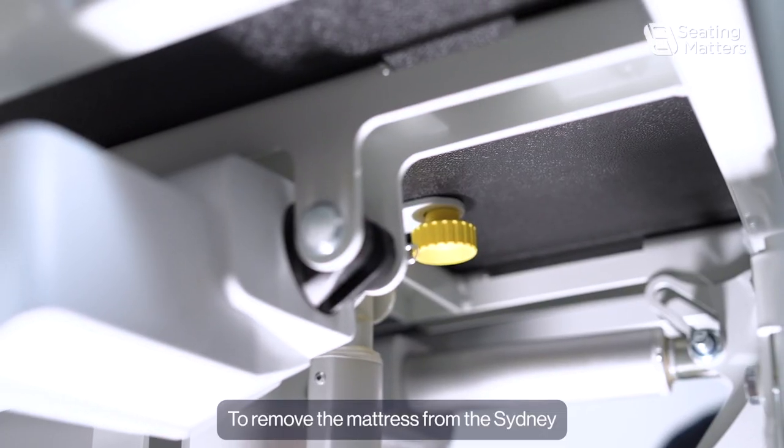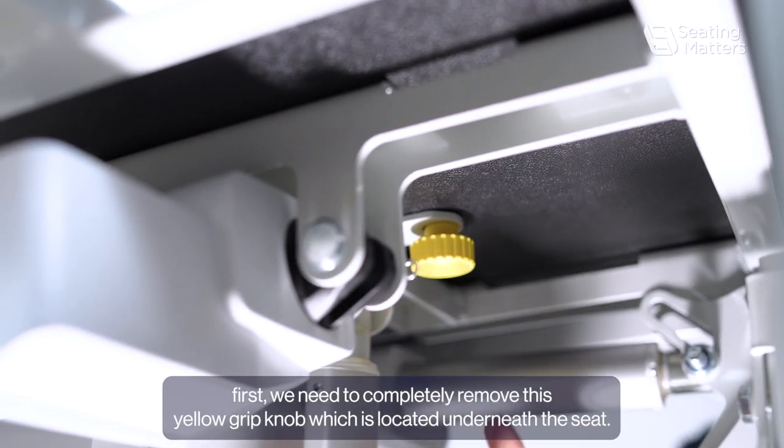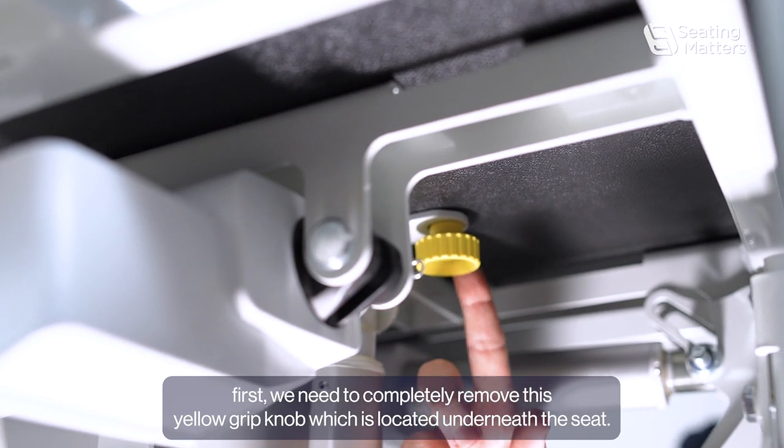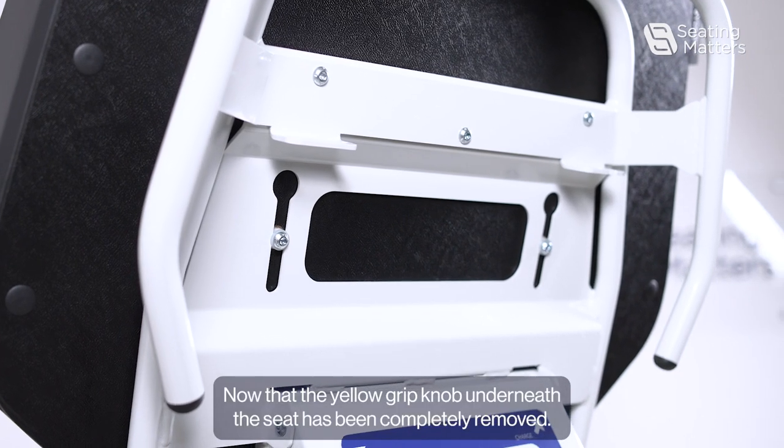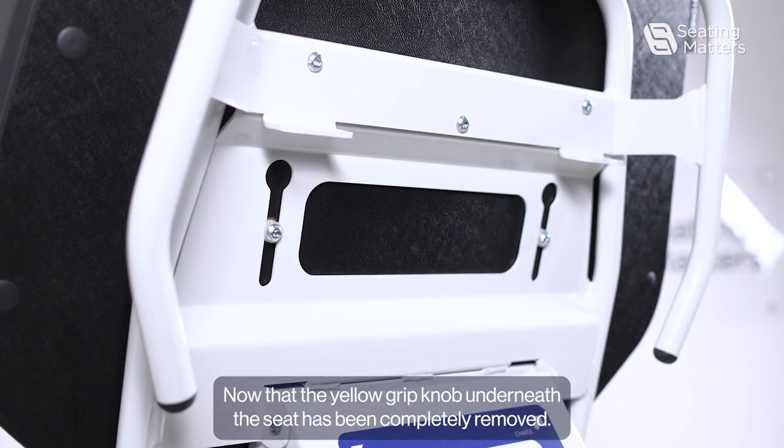To remove the mattress from the Sydney, first we need to completely remove the yellow grip knob which is located underneath the seat. Now that the yellow grip knob underneath the seat has been completely removed,